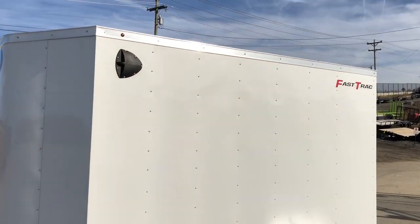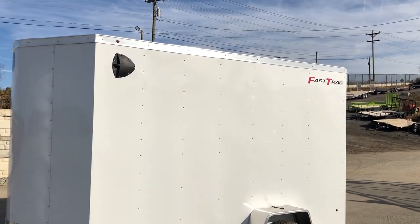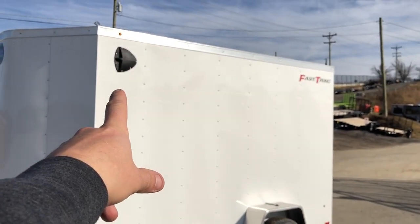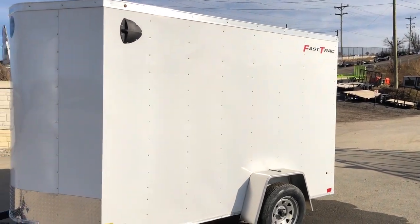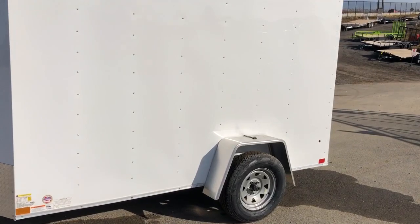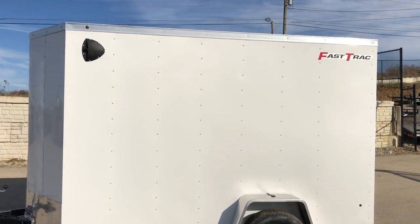This one's a white exterior, but other colors are available: silver, charcoal, pewter, and black. Shown here is a standard side flow-through vent, going from the top driver's side front to the back passenger side rear. You're going to cross-ventilate through the trailer, so all your gas-powered objects will bring in some fresh air.